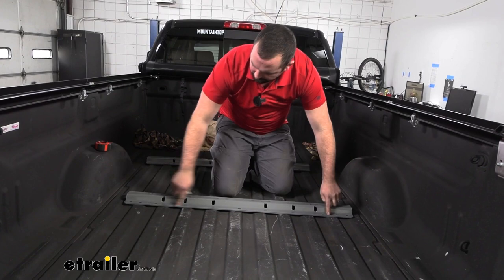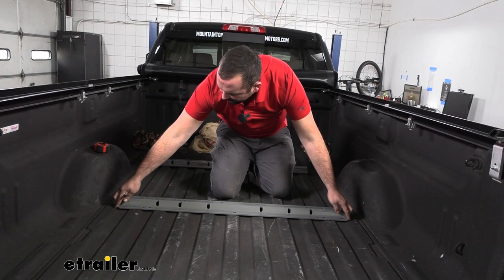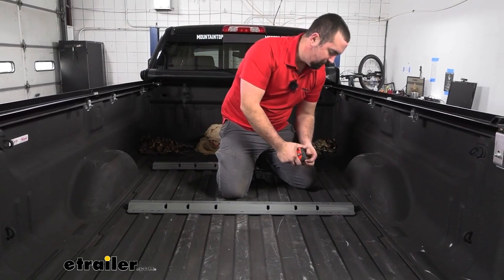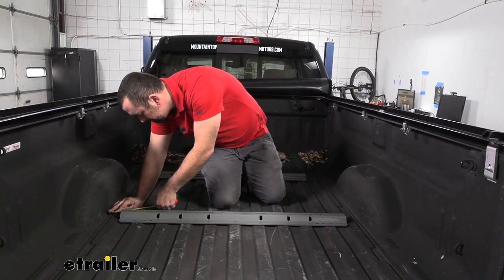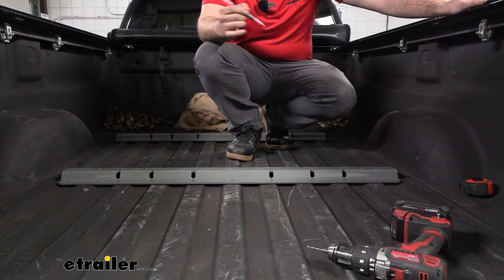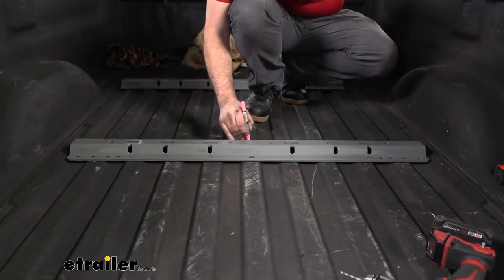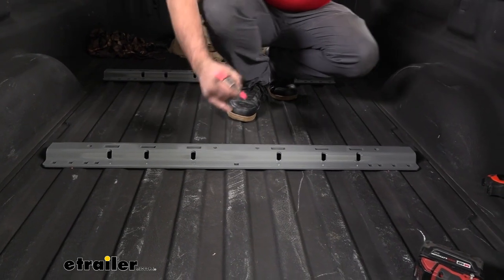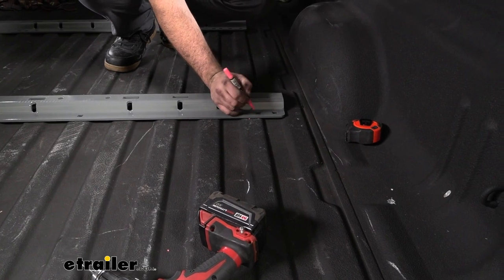These marks are going to be the outside edge of the rail, so we'll line that up and eyeball it side to side, then measure to make sure it's even on both sides. Now we need to mark the spots where we're going to run our pilot holes through — it is specific as to where these go. On the rear rail, we'll mark the forward hole towards the cab, dead center, and also the third from the inside on the front and back on each side.